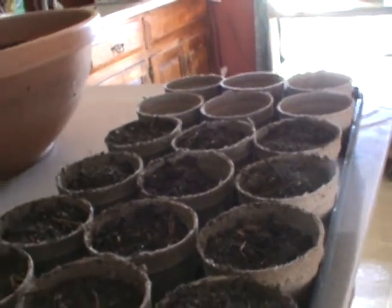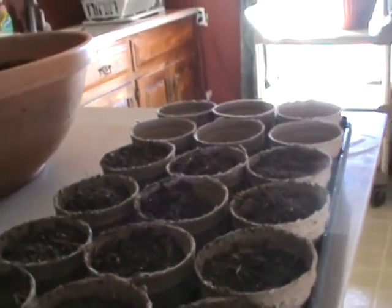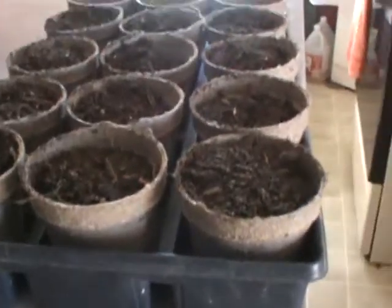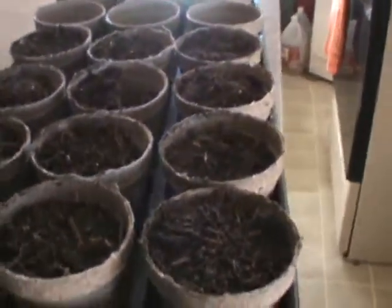Peppers and tomatoes are probably the first two things to start, and possibly eggplant. I have to read up on the eggplant — I did them last year and they didn't come out really well, but I'm not sure how I started them. Anyway, this is the first start of the stuff that's going to go out in the garden.